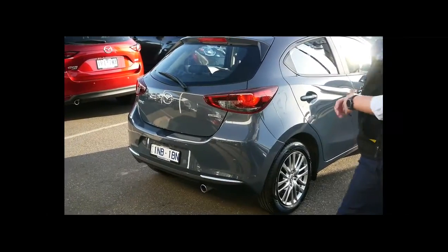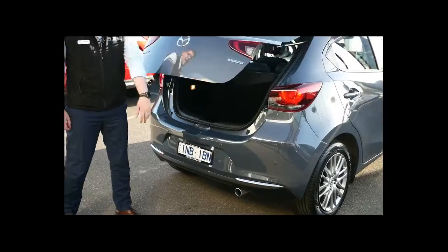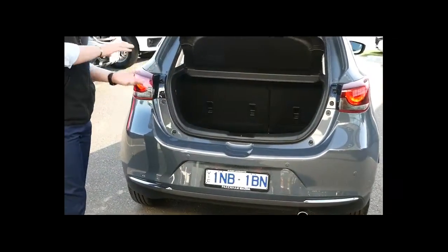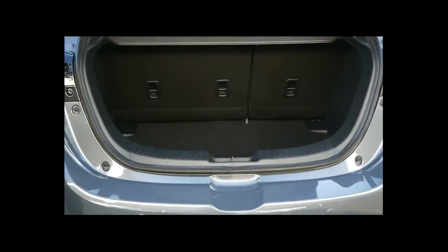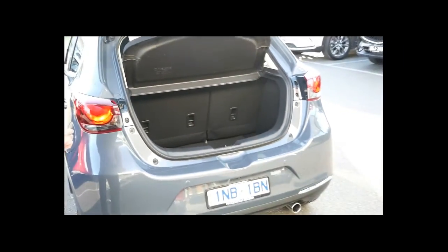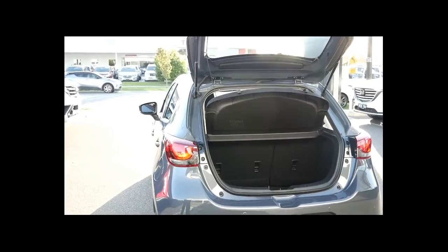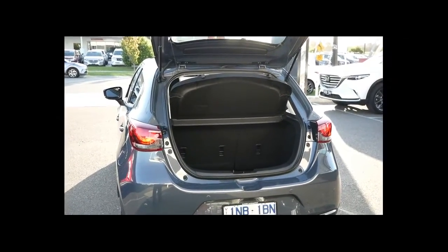The hatch of the Mazda 2 is surprisingly spacious. Opening that up you'll see an extra large, extra deep boot space with a spare wheel beneath, as well as all the tools you'd need. Keep in mind Mazdas have an unlimited kilometre five-year roadside assistance package as standard, so if you get a flat tyre simply call that number and they'll come out — you don't have to get your hands dirty.